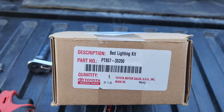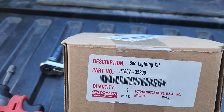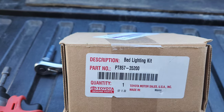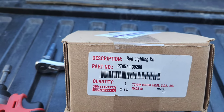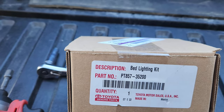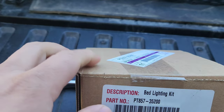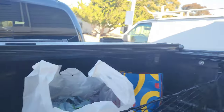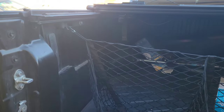Hello everyone, today I'm going to be installing a factory bed lighting kit for my 2021 Toyota Tacoma. From what I've seen, this is supposed to be a plug-and-play system — you don't have to cut into the factory wiring harness. It just plugs right in with the harness that comes with the kit. My original thought was I wanted to put LED lighting all along the bottom of the bed, all along the sides.